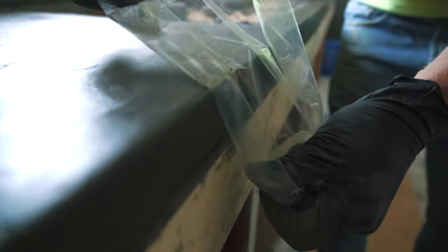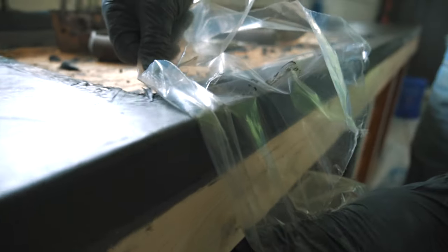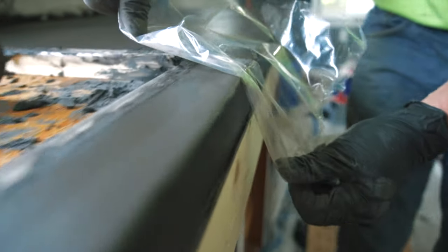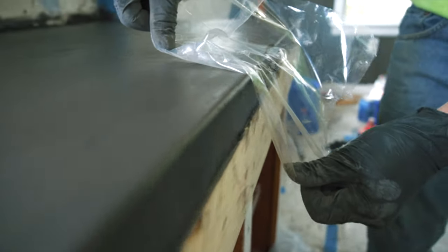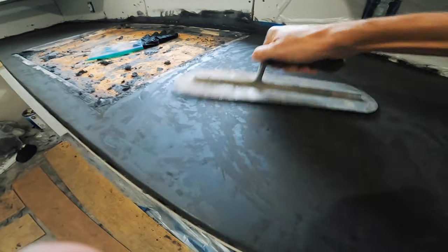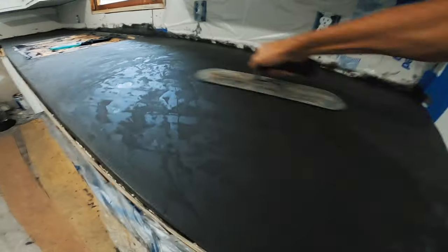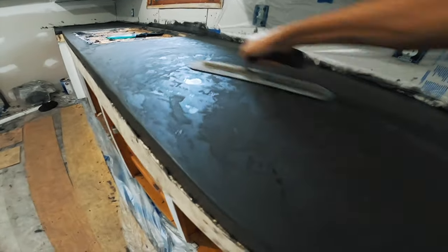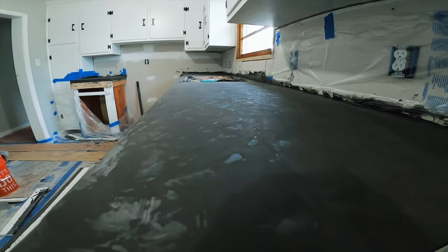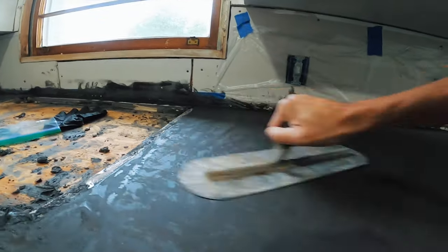I got this tip from a Fu-Tung Cheng book that I read probably 15 years ago — we're just using a sheet of plastic to ease the sharp edges on the corners of this countertop. We do a lot of stained concrete floors, and I always really like the look of a hard troweled concrete floor. So I went home for a couple of hours and came back out that night and just took a hand trowel and troweled it as hard and as fast as I could, trying to create that hand troweled look that you see on so many concrete floors.